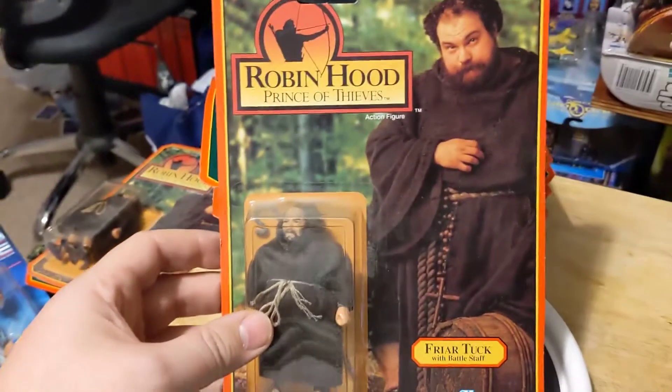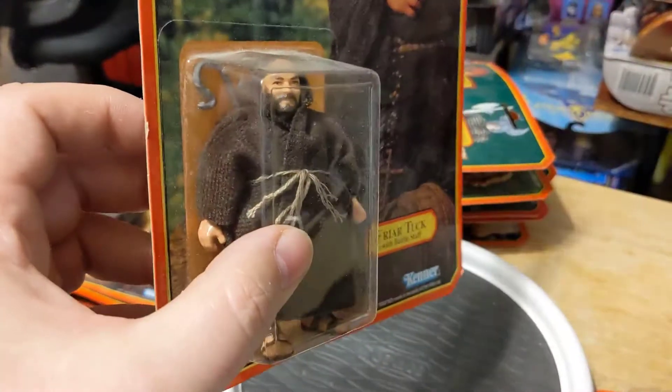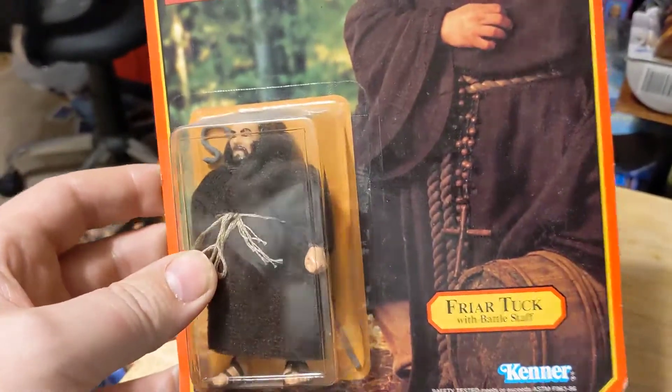One of the other last figures is Friar Tuck. He was a reuse of the Gamorrean Guard with a new head.